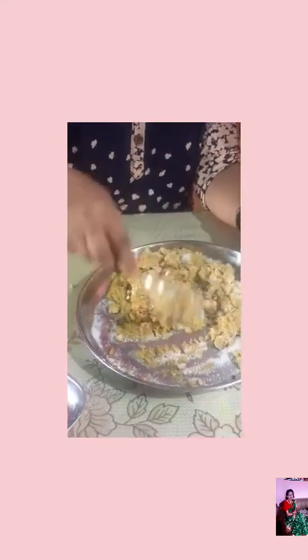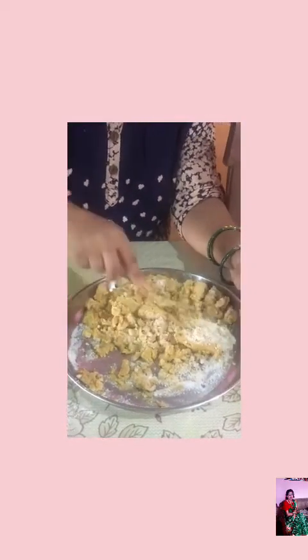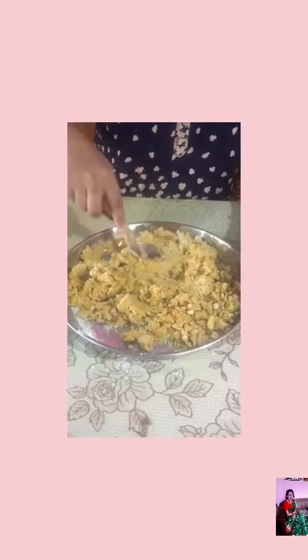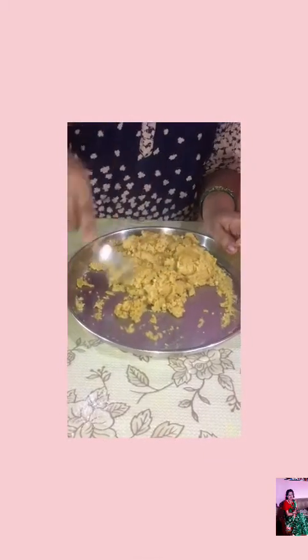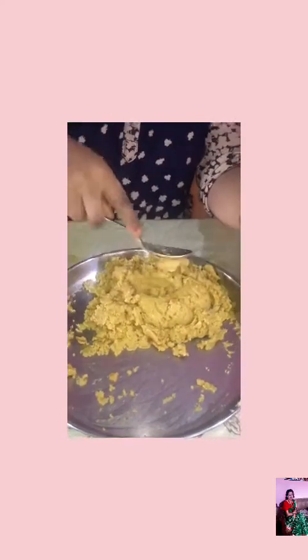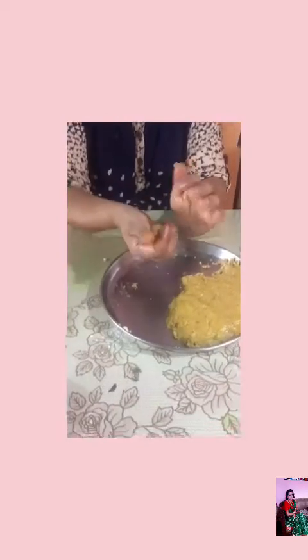Let's mix the rambro and mix the rambro. Let's see what it looks like some hours later.